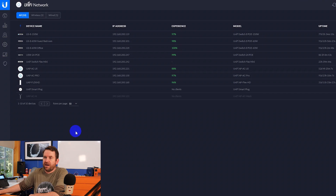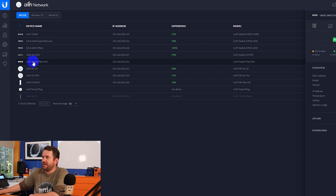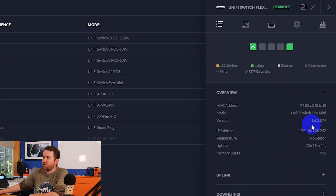I adopted one of the USW Flex Minis to my CloudKey Gen2 Plus that I have sitting on my desk here, and I adopted a second USW Flex Mini out to my hosted controller. When I tried to adopt to the local CloudKey, it was very, very simple. I plugged the device in, it was found on the network, and I was able to click adopt - it worked perfectly fine. That is UniFi version 5.12.66, and the Flex Mini is running firmware version 1.6.3.574.